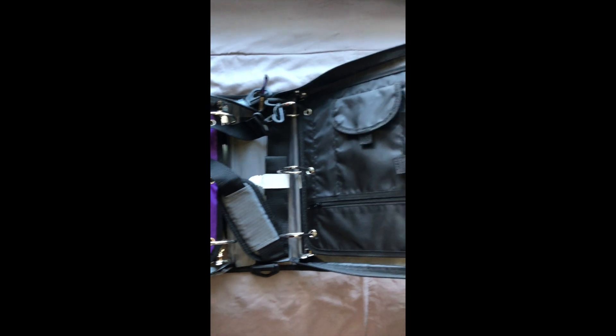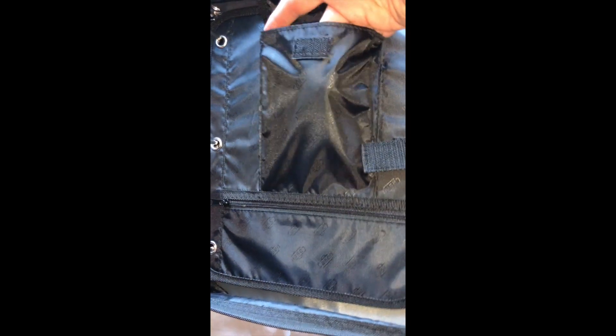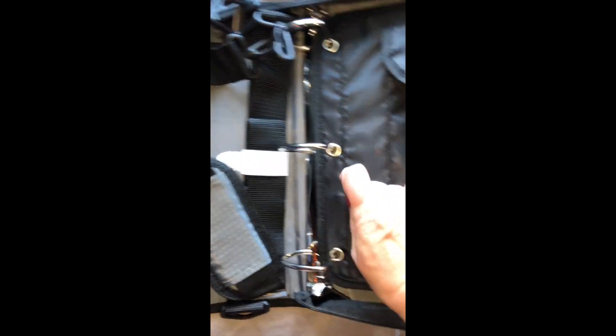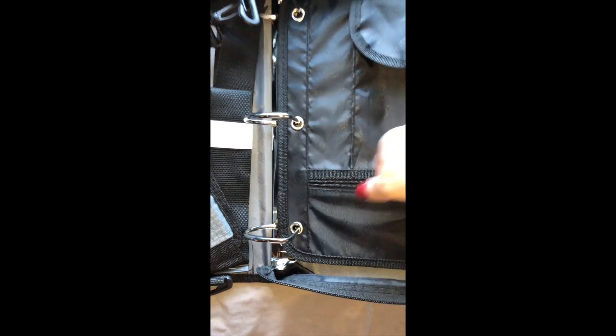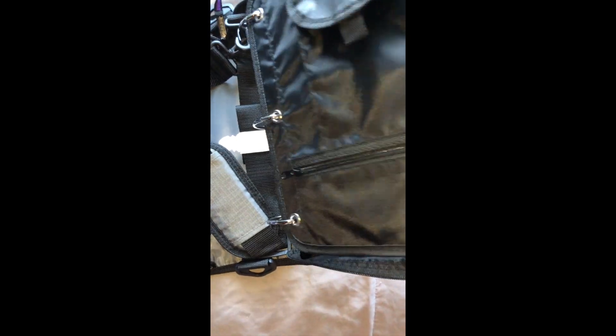Here it is open. On this side you've got a separate piece that has a pocket, and this is a pretty good sized pocket here. You have the zipper down here, the pencils, pencil clips, notes, whatever, and then this Velcro — and you can remove this off the binder if you want.